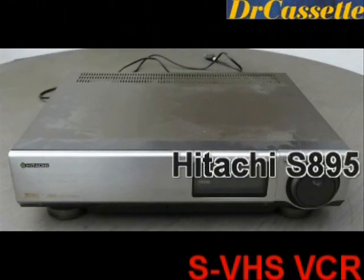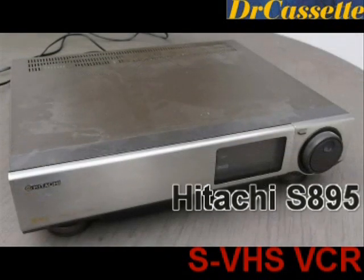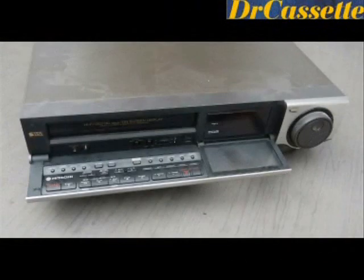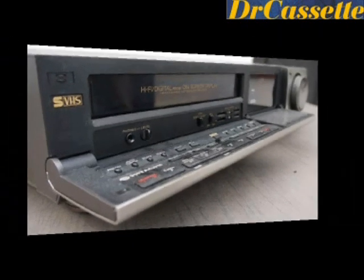Here we have a Hitachi model S895 super VHS VCR, very high quality, lots of features and functions, but it seems some capacitors in the power supply went bang, so I have to fix that — currently it doesn't even turn on.